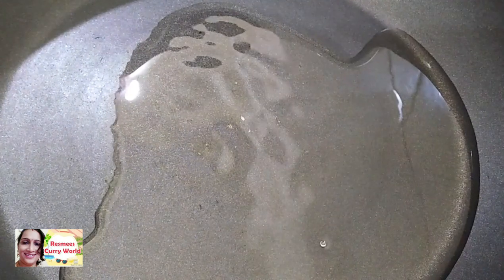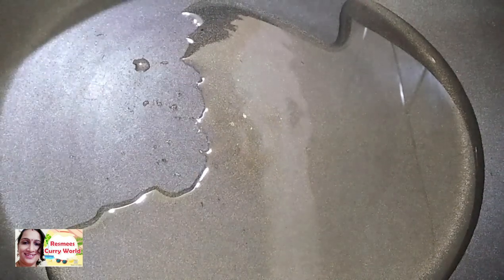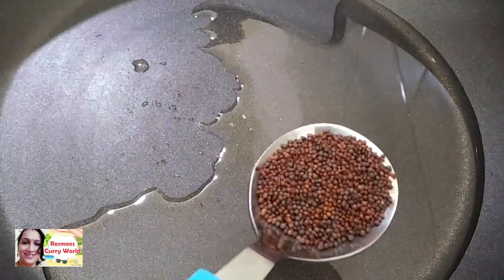I will cook some good noodles. I will cook this in the pan. Put the oil in the pot and put it in the pot.